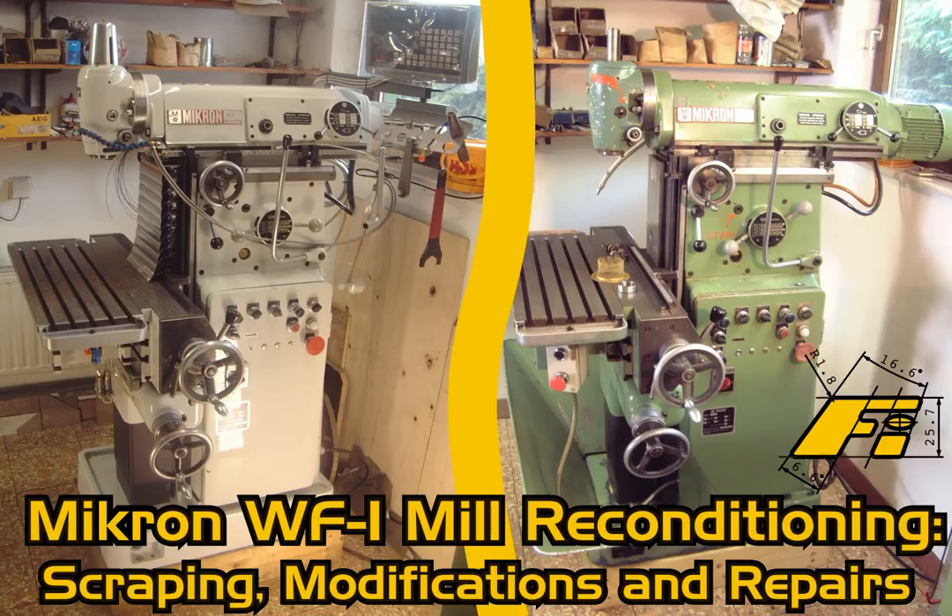Hi everyone, my name is Alex. Welcome to this slideshow covering the reconditioning of my beloved, but nevertheless roughly 50 years old Swiss-made Micron WF1 tool room milling machine. I guess after 50 years of good work a machine deserves to be reconditioned, even if it is nerve-wracking for the person pulling off the job.